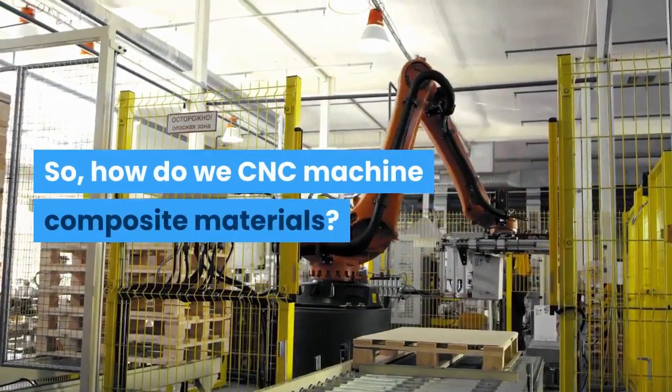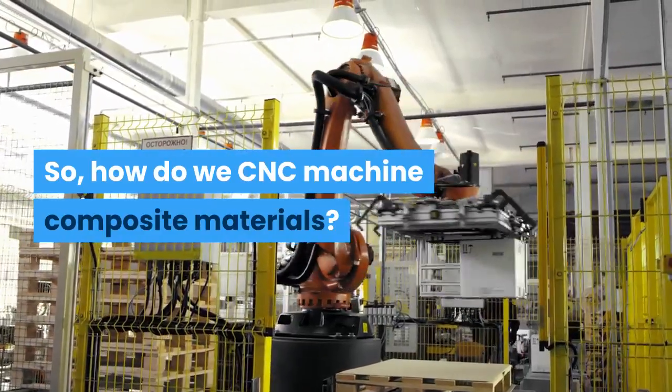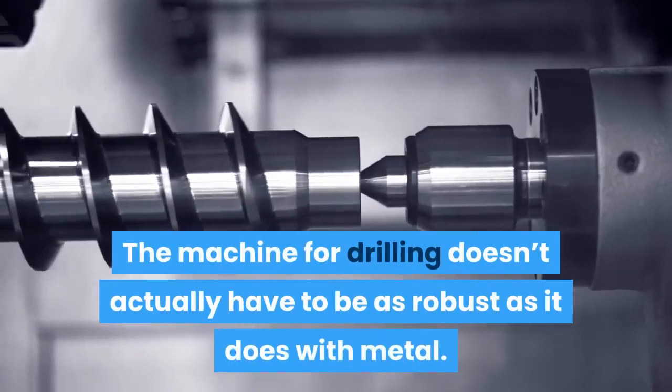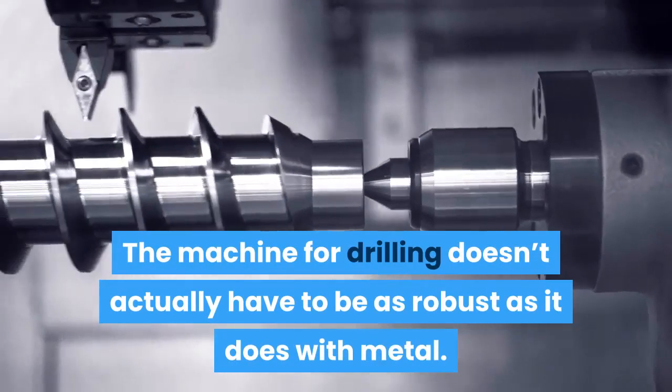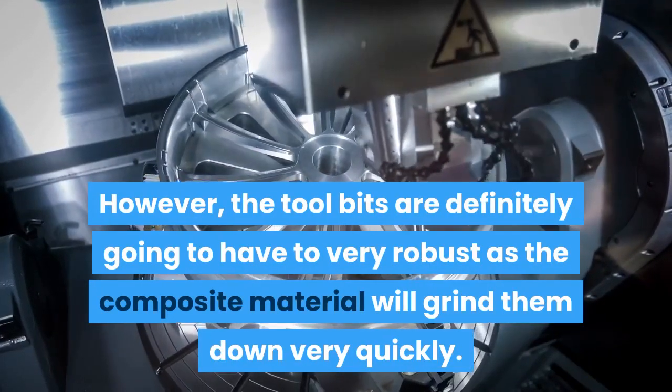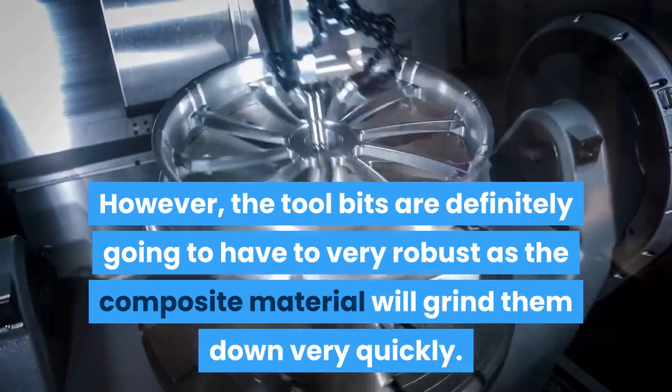So, how do we CNC machine composite materials? Well, the short answer: very carefully with high-end tool bits. The machine for drilling doesn't actually have to be as robust as it does with metal. However, the tool bits are definitely going to have to be very robust, as the composite material will grind them down very quickly.